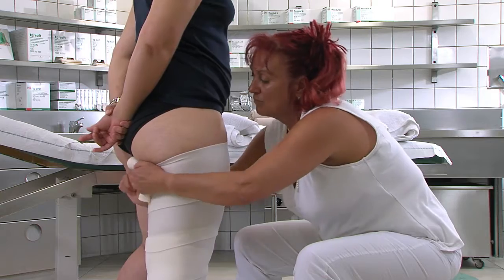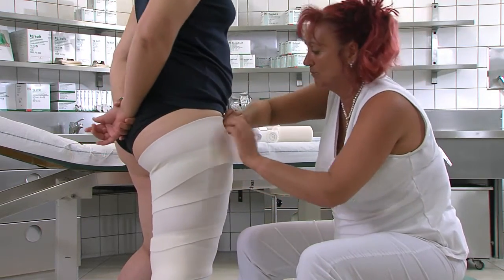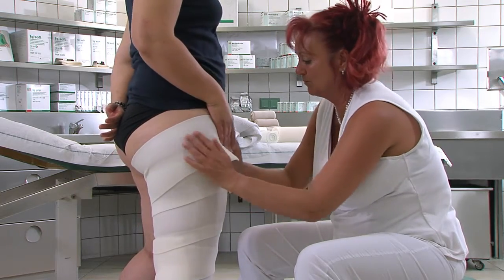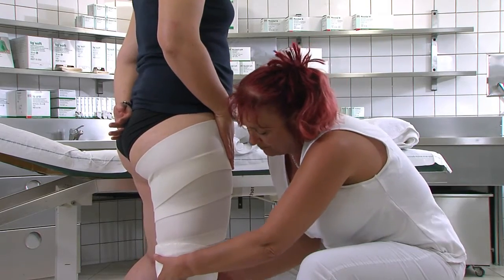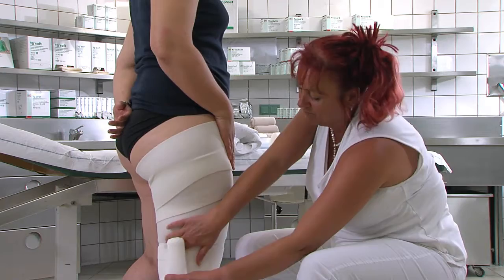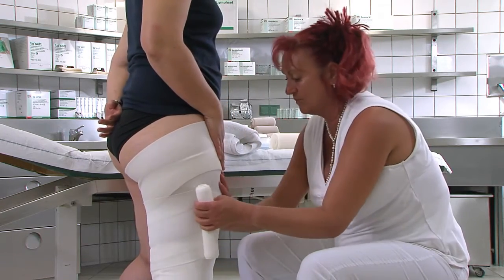Mit dieser Binde wickeln wir zirkulär bis zur Leiste. Wichtig ist, dass die Binde hoch genug in der Leiste liegt. Zur Stabilisation der Kompression empfehlen wir eine 20 cm breite Idealbinde. Diese ist möglichst mit zwei Touren im Leistenbereich anzulegen. Die Idealbinde wird nah am Körper abgewickelt und immer wieder gut nachgestrichen.